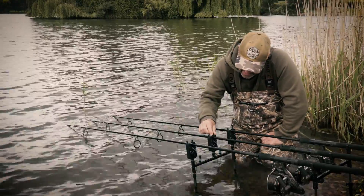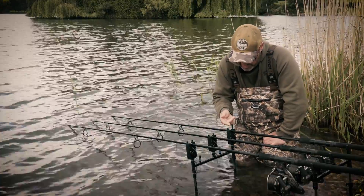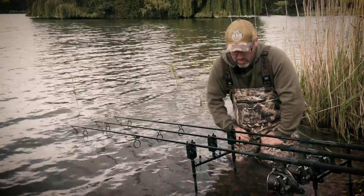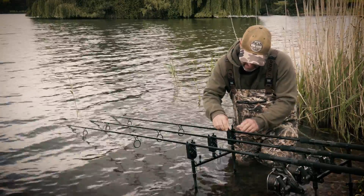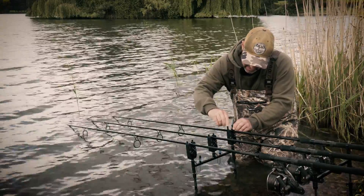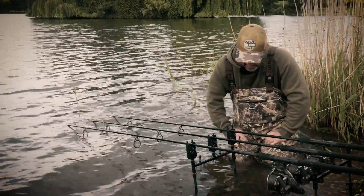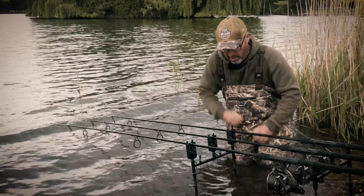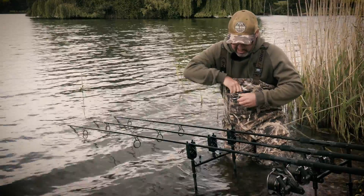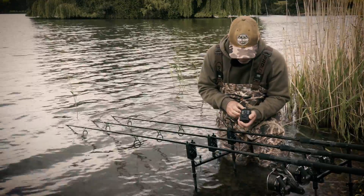You'll notice these snag ears — I've just extended one because this rod is fishing at an angle, but you can just twist and lift and have the pair of them locked up like so. Built-in snag ears, so it's a very nice looking alarm, one that's going to prove very popular. It's already very popular with me and the guys on this lake who have been coming around and asking me about it.